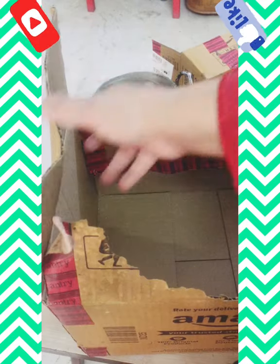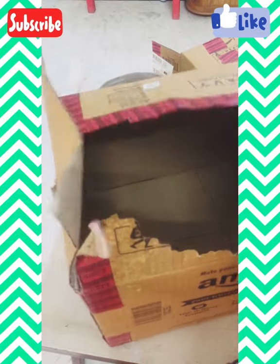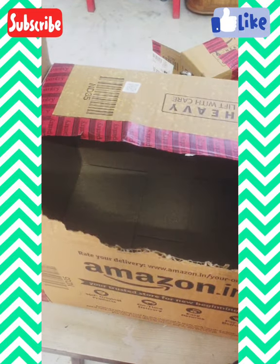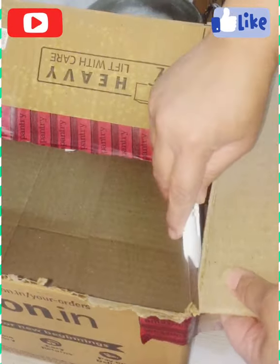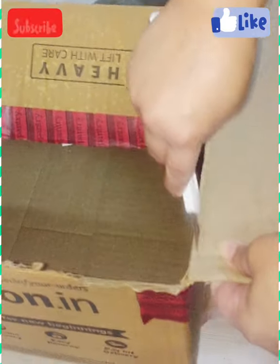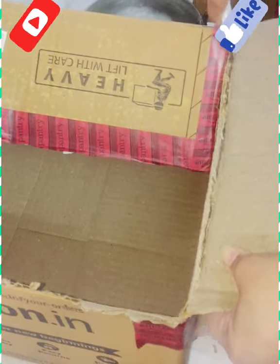Hello everyone, today I'm going to tell you how I made this planter stand out of these empty cartons. I took five different sized cartons and placed them according to the shape I wanted. Before placing them, I separated their flaps by cutting with the help of a paper cutter, like this in the video.